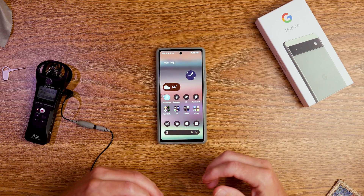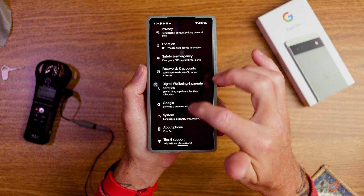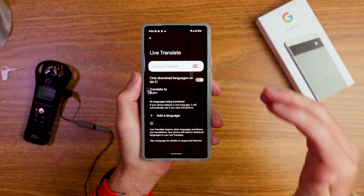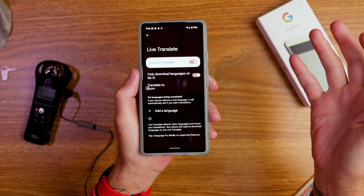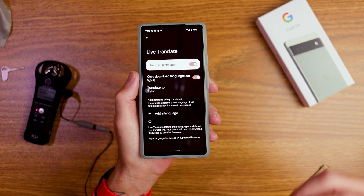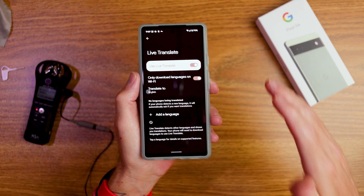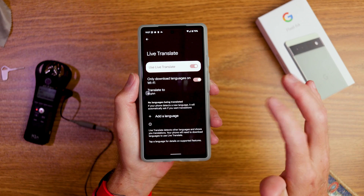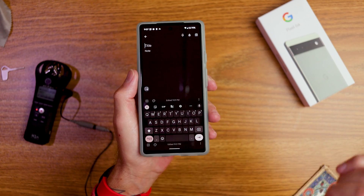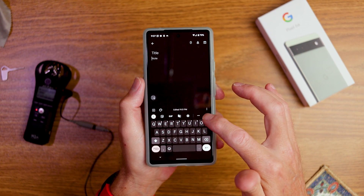If you go to settings, then system, you'll see live translate. This feature notices when a different language appears on your display or comes through your device and asks if you want to translate it on the go. It will often suggest the language automatically, which is awesome — that's the kind of technology we need at this price point. In the same software area you can also find dictation.